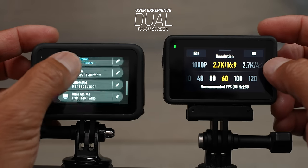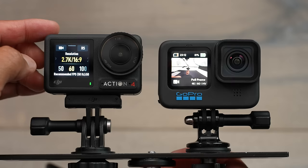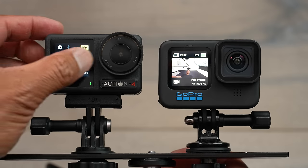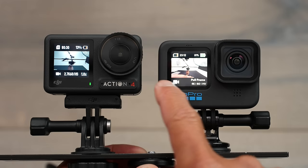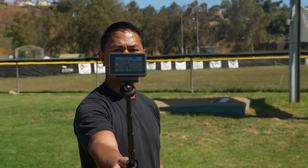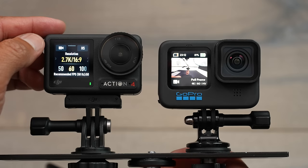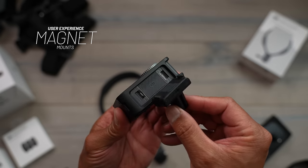Now let's jump into my favorite category: user experience. Starting with touch screens — the Action 4 has a touch screen on the rear and a full-color touch screen on the front. The GoPro Hero 11 only has a full-color touch screen on the rear with no front color screen. For vlogging on a selfie stick, the Action 4 lets you see your framing and change settings like switching from Horizon Steady to RockSteady or adjusting resolution, all while facing the camera.